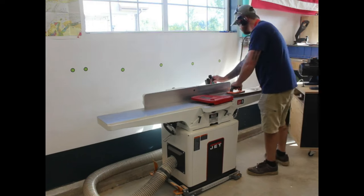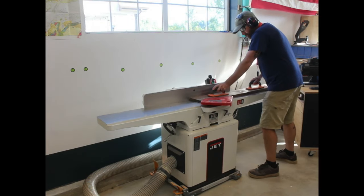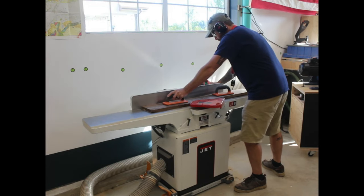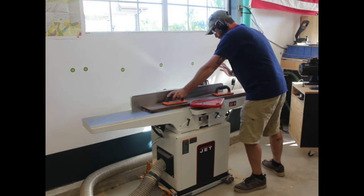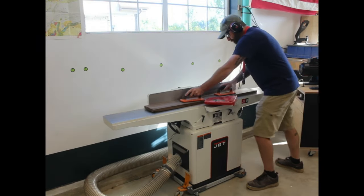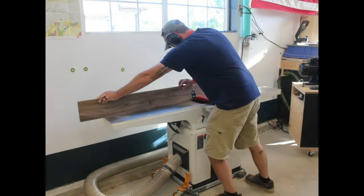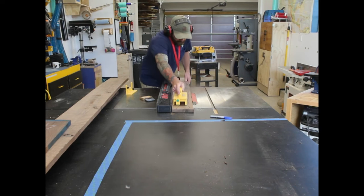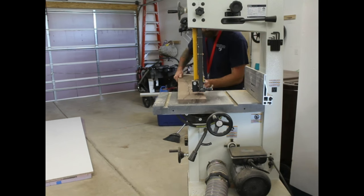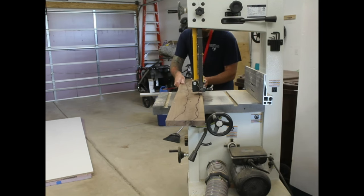It makes sense to get one face and one edge jointed now. Quick tip: make sure your mobile base is set to the not-move position before you start jointing. And if you feel something off when you're using any power tool, just stop and figure it out rather than trying to push through. I'll rip that opposite edge on the table saw, then cut out the middle river with two continuous passes on the band saw.